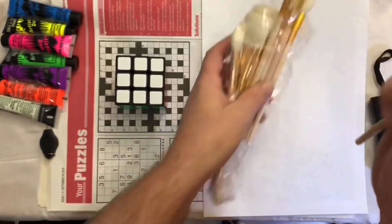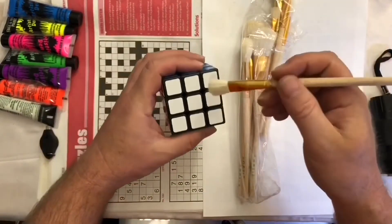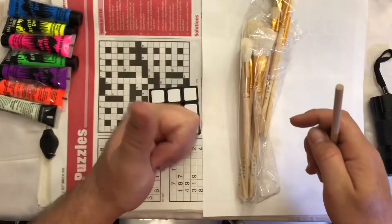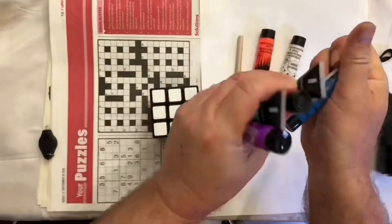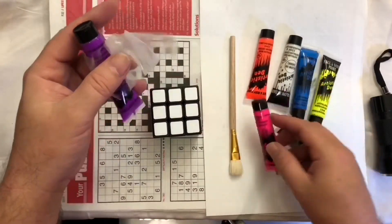I think this one will be pretty good. Let's give it a little test. Yep, awesome. Okay, let's separate these bad boys. Pink instead of red.